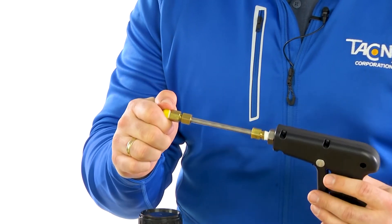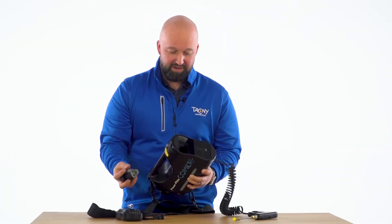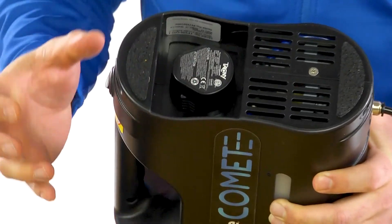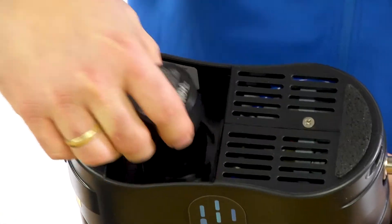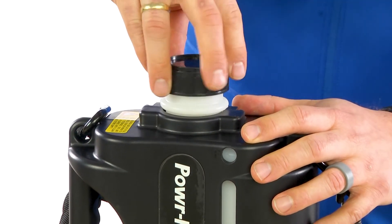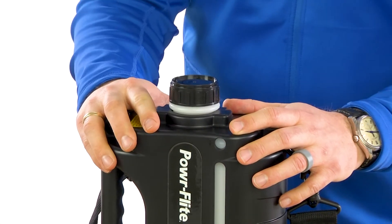The spray tip is easy to replace if needed. The battery is easy to install on the bottom of the unit — simply push it in till you hear a click. To remove it, squeeze the two tabs and it comes out very easy. Once the battery is in place, simply fill it with solution and you're ready to go.